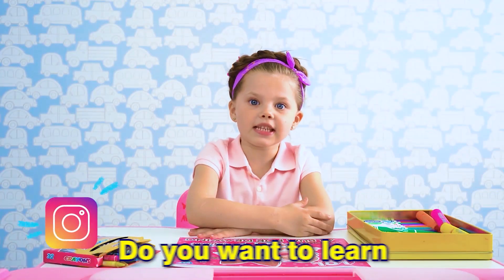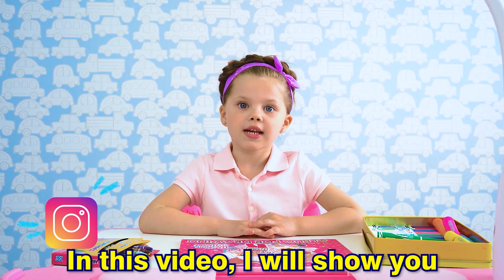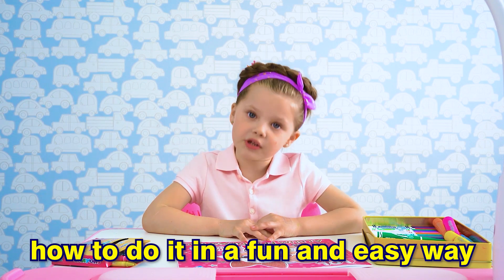Hello guys! Do you want to learn how to draw animals? In this video I'll show you how to do it in a fun and easy way!